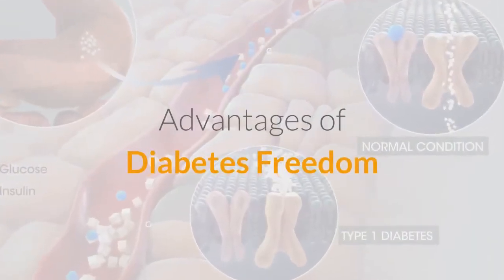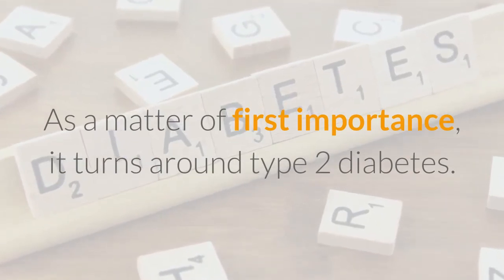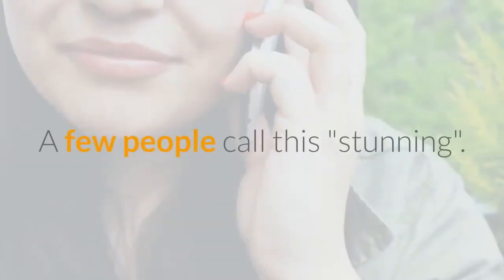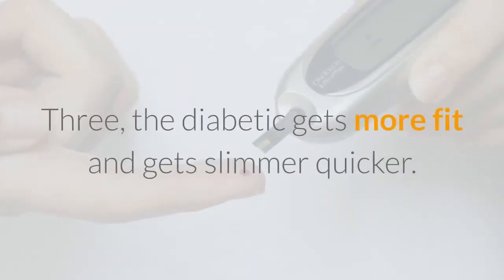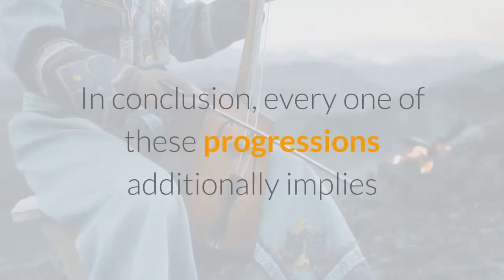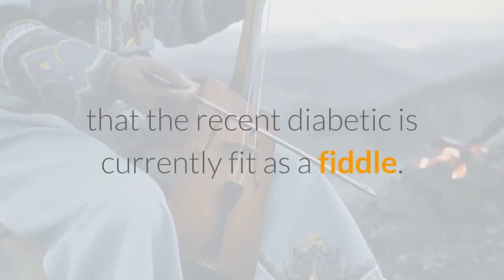Advantages of Diabetes Freedom. First and foremost, it reverses type 2 diabetes — at least, that is what George Riley and Diabetes Freedom claim. Some people call this remarkable. It reportedly works quickly, with results seen very soon. The diabetic loses weight and gets slimmer faster. Normally, all these mean that energy levels increase significantly. In conclusion, all of these changes also mean that the former diabetic is now in great shape.